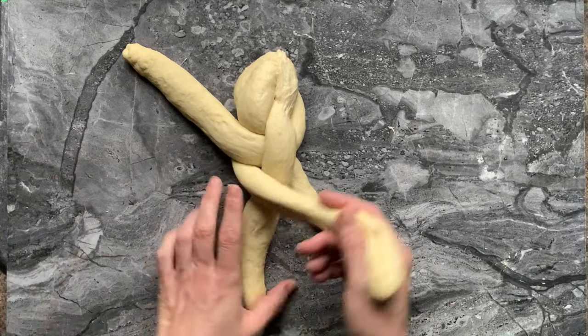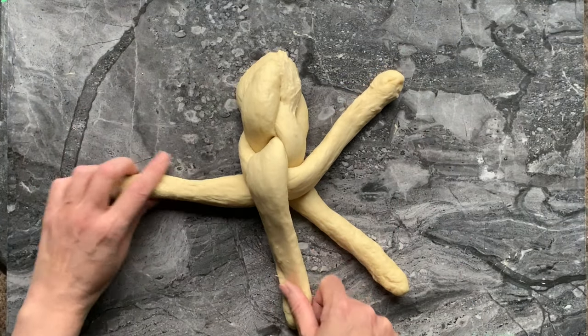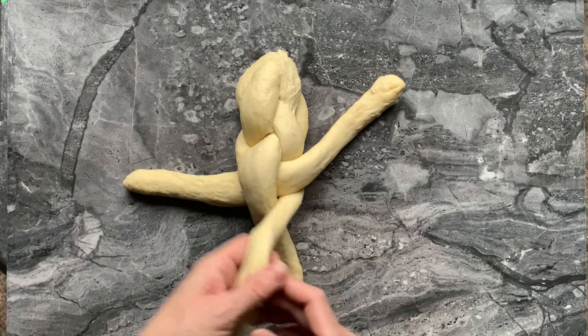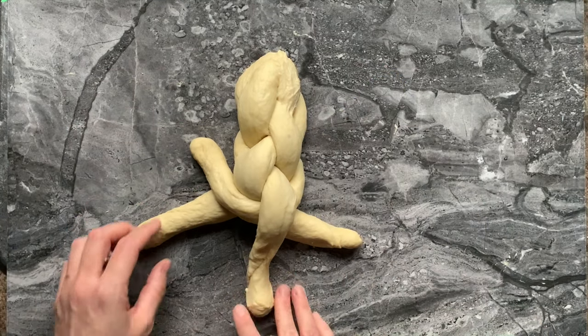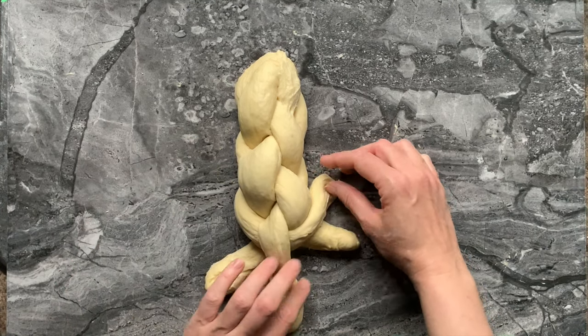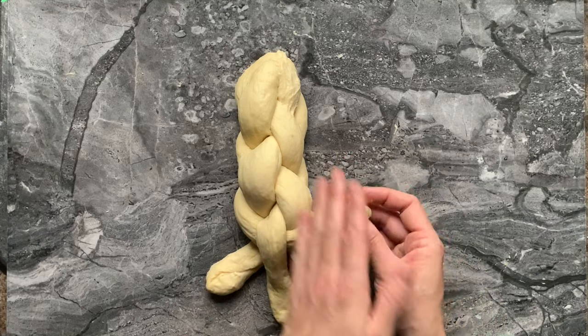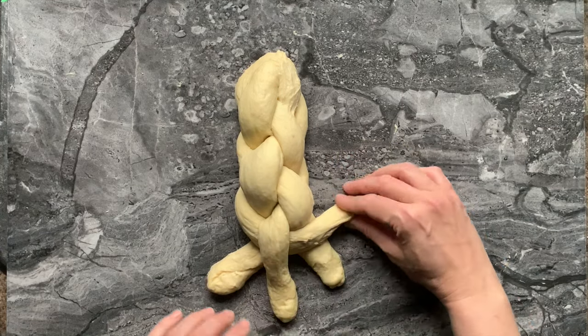One, two — second on the top, first in the middle. You can also, for the end when it's a bit tight, roll them and shape them a little bit.